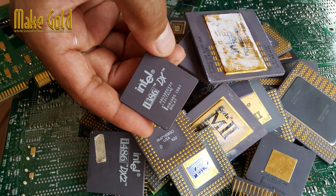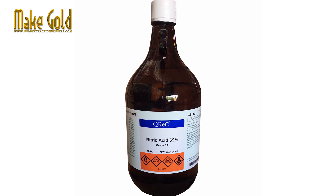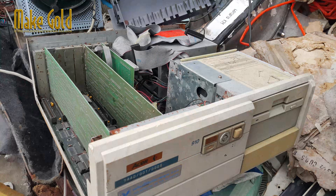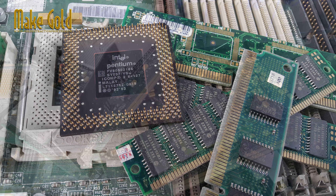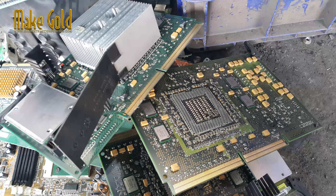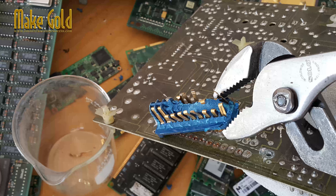Recovering gold from old computer CPUs, specifically focusing on the method of using nitric acid. The recovery of precious metals, particularly gold, from discarded electronics or e-waste is a real process. Computer CPUs are a common source due to the small, valuable amounts of gold found on their pins and internal components.